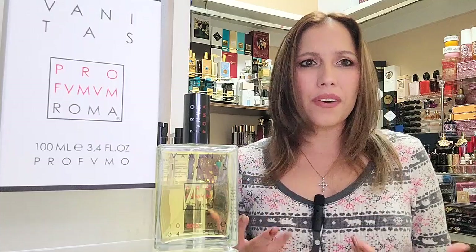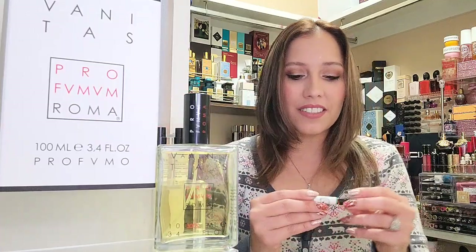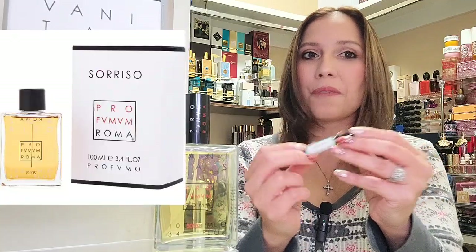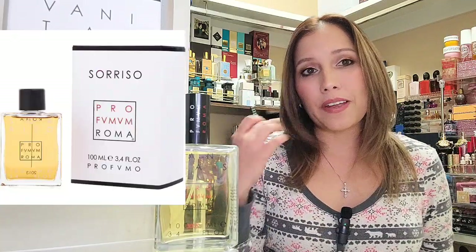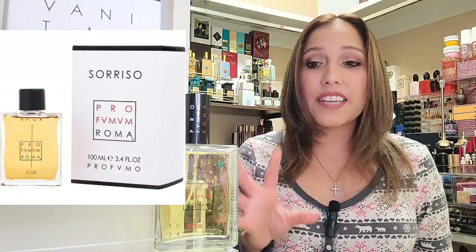For today's review, it is Vanitas by Parfumum Roma. Parfumum Roma is the brand; Vanitas is the fragrance. We have visited this brand before in the past. About a year ago, Crystal Fragrance sent us over a sample of Sorriso, I believe it was with our Escapade Gourmand full bottle fragrance. So we have visited this particular brand in the past, but we haven't unboxed a brand new bottle.